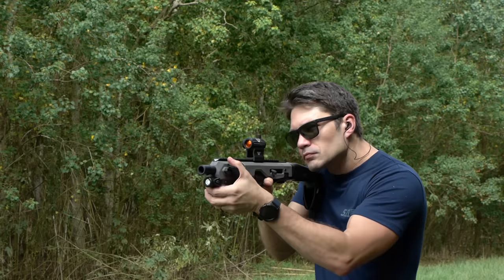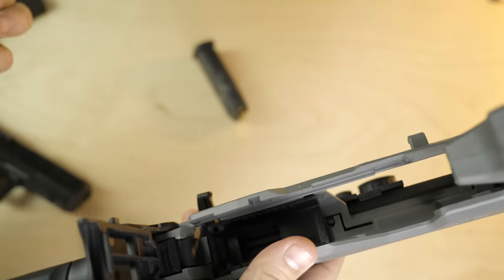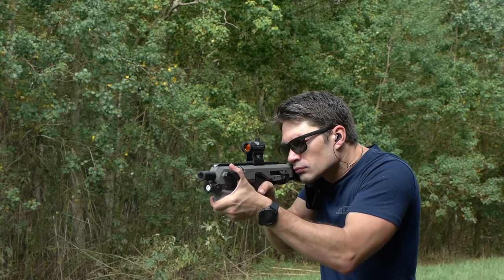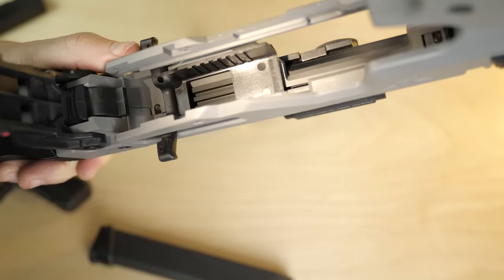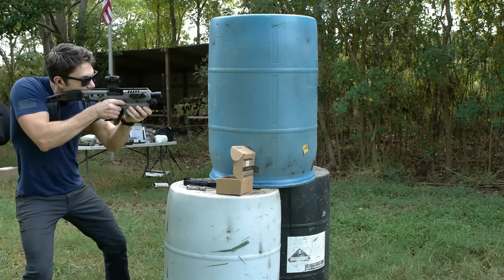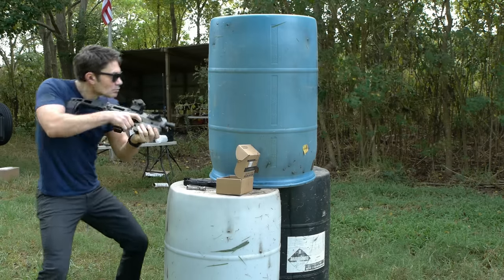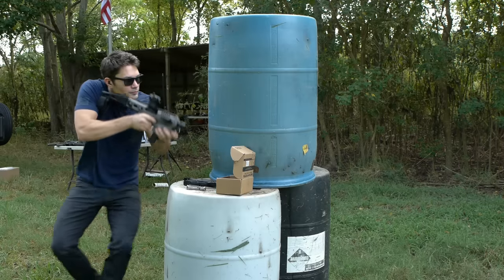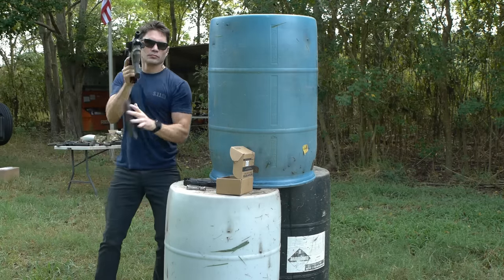Although you can put the new stabilizer on the Gen 1, the Gen 2 rear door extends back an additional 15 degrees, making it easier to insert and extract the pistol. The Gen 2 MCK accommodates pistols with higher suppressor height sights and features a new charging handle that makes more surface contact with the rear of the handgun slide. The Gen 2 also features an aluminum top picatinny rail, accepts a brass catcher, and includes an improved spare magazine holder that operates with a mag catch and mag release button. Finally, the Gen 2 is suppressor ready and can accommodate a silencer up to 1.38 inches in diameter.